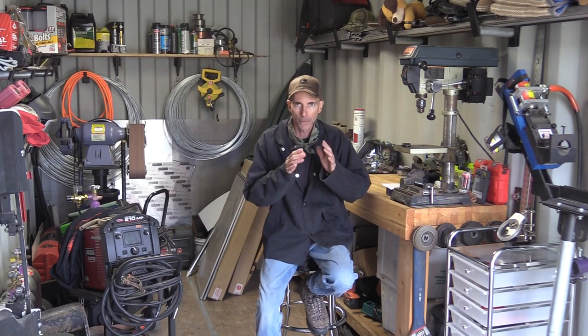Hi everyone, Angelo here. Welcome to Kennel Tips and Tricks. This is going to be the first video in this series and I want to focus on the most important thing in any kennel operation: the dog run.